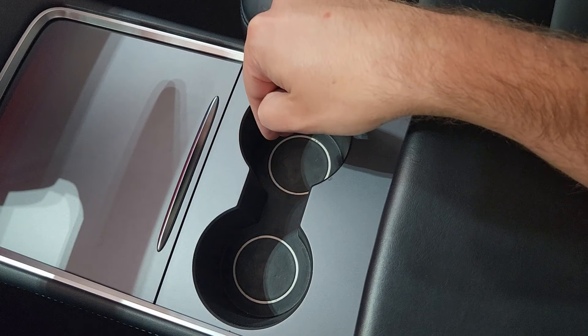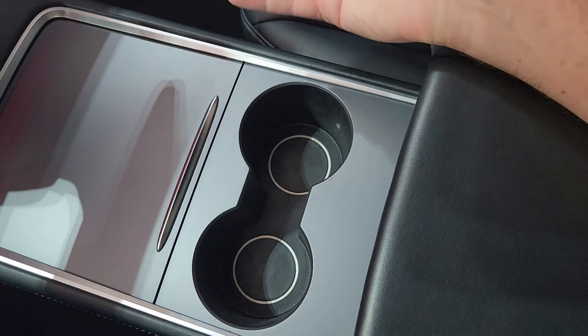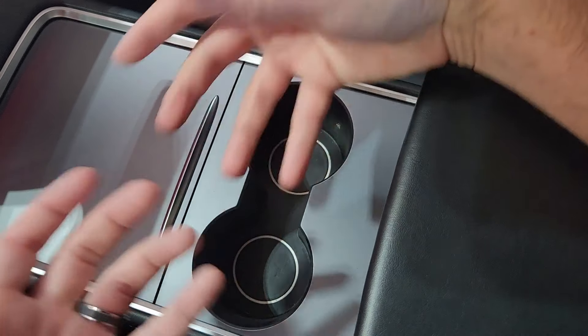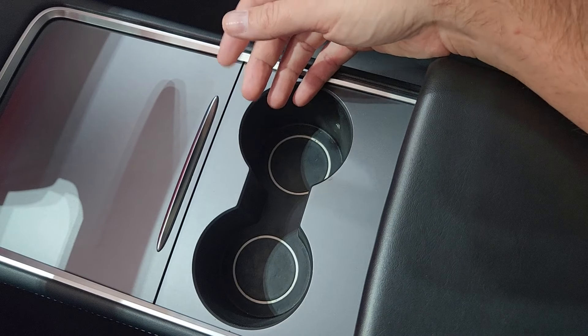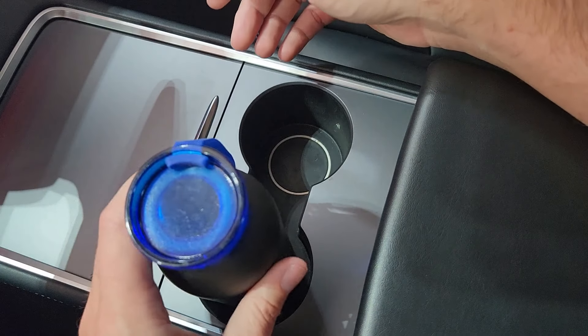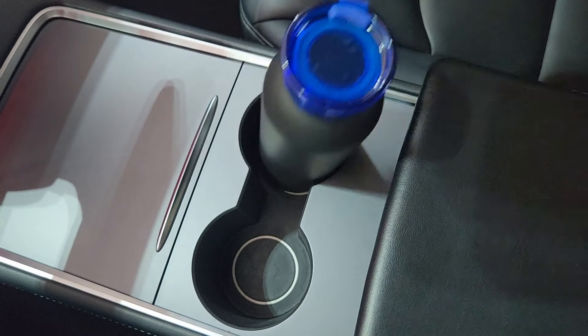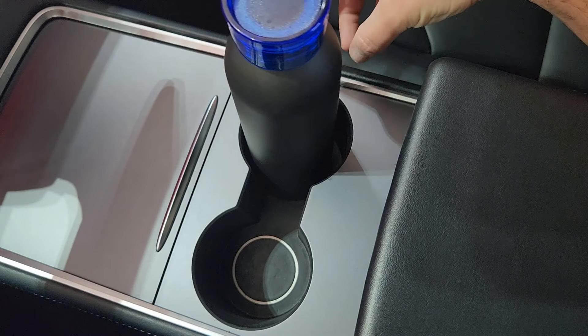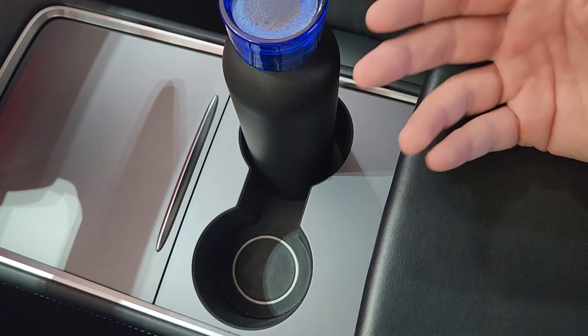So these are your factory Tesla cup holders. They leave a lot to be desired — we'll leave it at that. There's not a lot going on here. If you try to put a can or a bottle or anything like that, they just kind of flop around. There's not really any good solution for holding your drinks in place. It's just not a very good system.